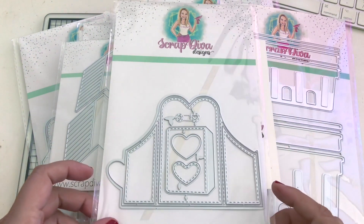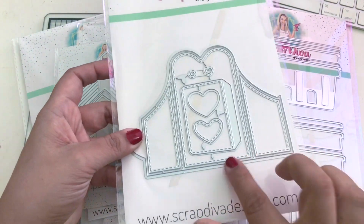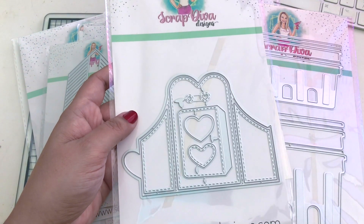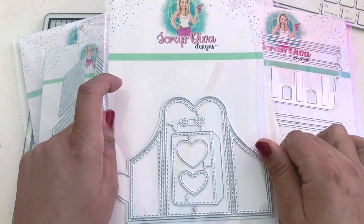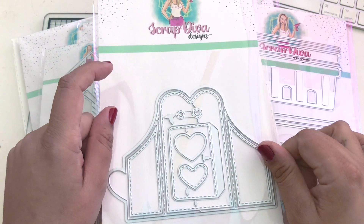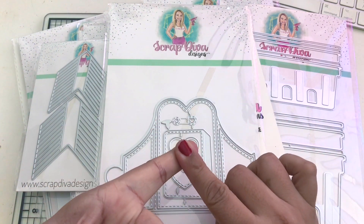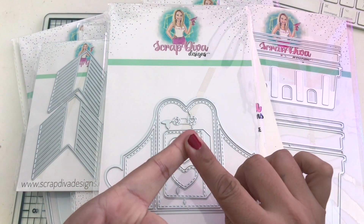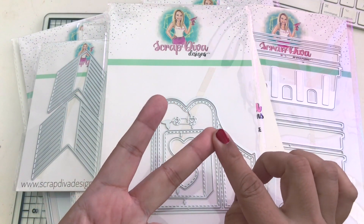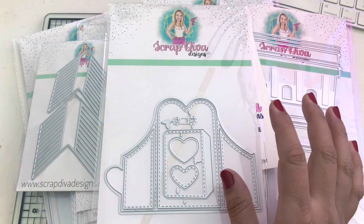It is the end of the video and we have a very generous giveaway sponsored by Scrap Diva Designs! The die being given away is the Heart Card/Tag - it has the large and the small - courtesy of Erica, thank you so much! To enter: comment 'enter me' below, visit ScrapDivaDesigns.com, and follow Erica at ScrapDiva29.